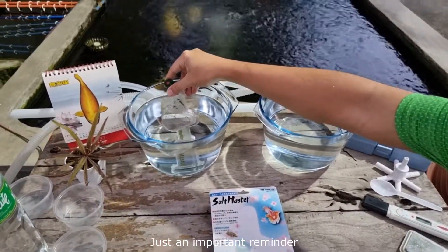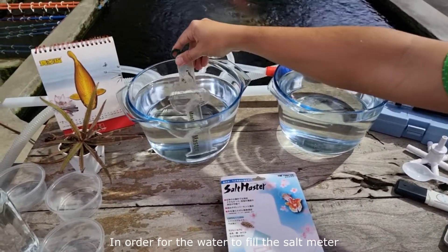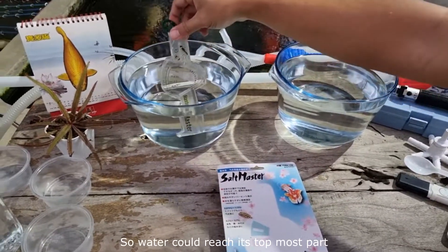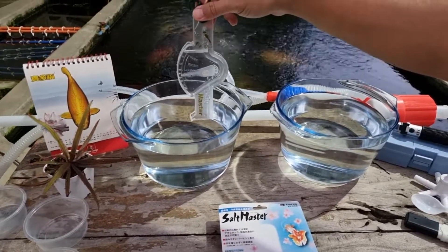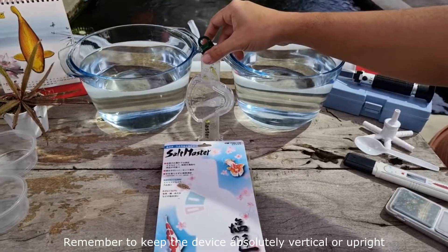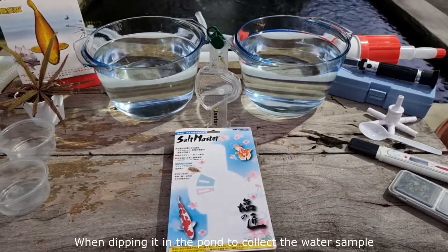Just an important reminder: in this demonstration, in order for the water to fill the salt meter, I had to slightly bend the device at an angle so water could reach its topmost part where the water spillway is located. When it is your turn, remember to keep the device absolutely vertical or upright when dipping it in the pond to collect the water sample.